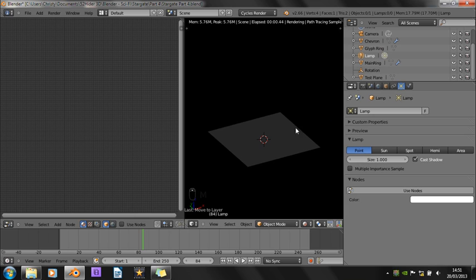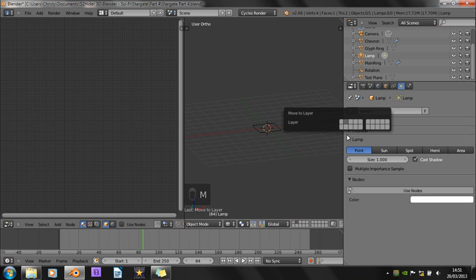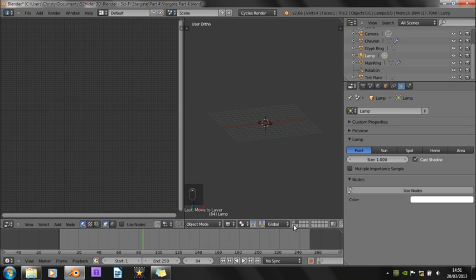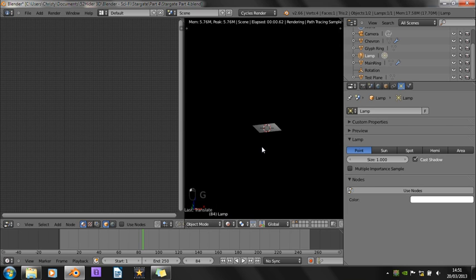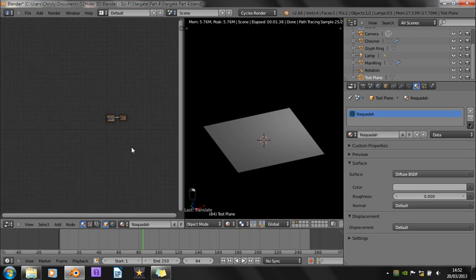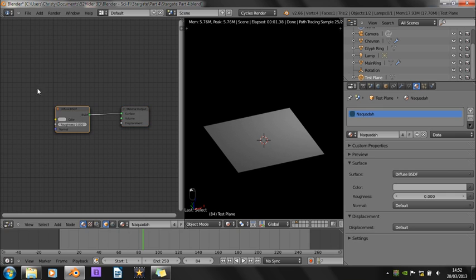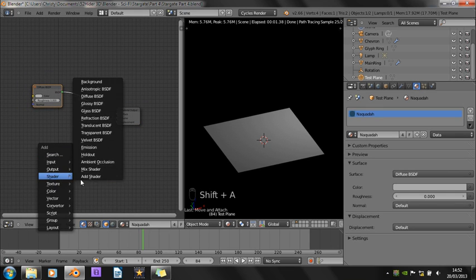I'll just get this lamp so that it's on both layers. That's better — we've got a bit of lighting. Okay, so here we have the nodes. We've got the nodes here, and this is currently all there is to this material.